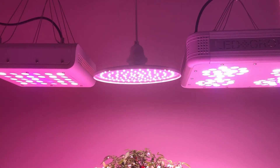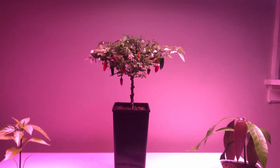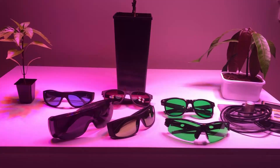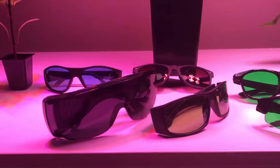Howdy farmers! How's it growing? I'm Max from LED Tonic and today we're going to talk about grow room glasses — what to keep in mind when working in a bright environment and what to avoid.